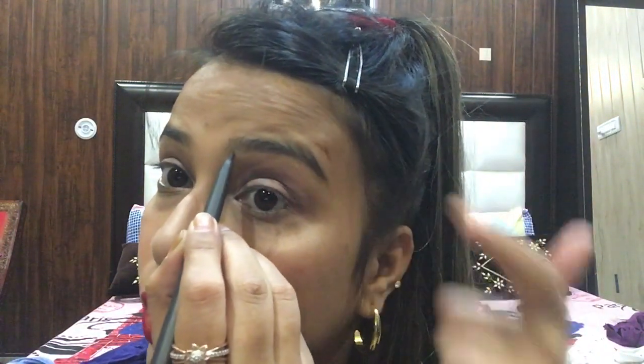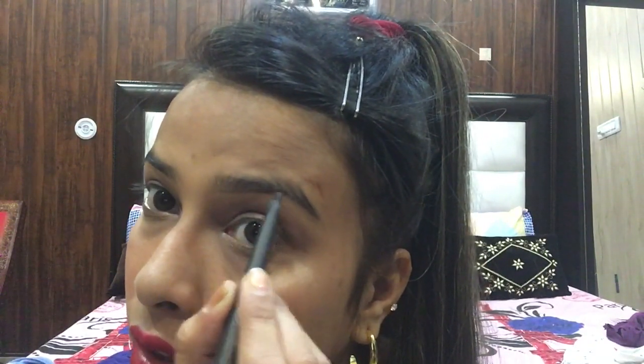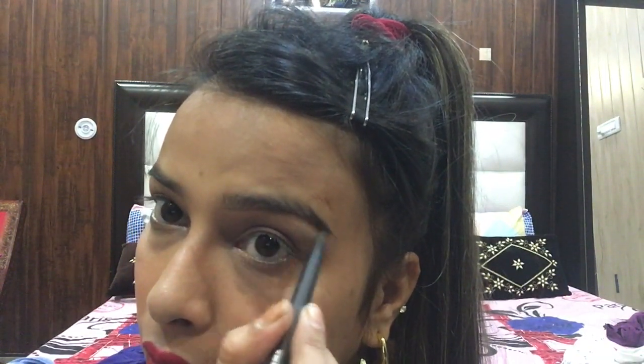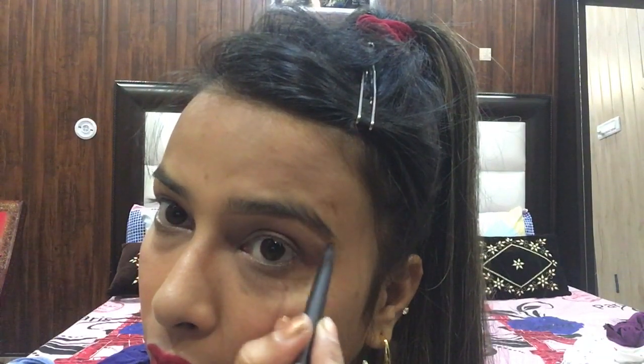First, I will give shape to my eyebrow and I will start the shape from below. I have to use a very light hand, then I will apply the eyebrow pencil.